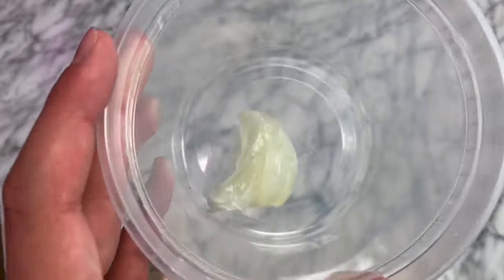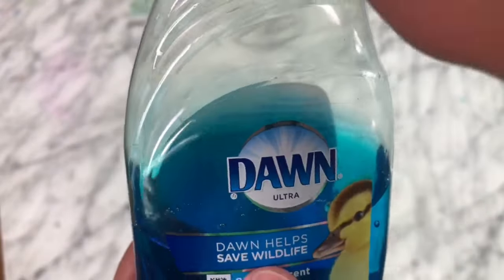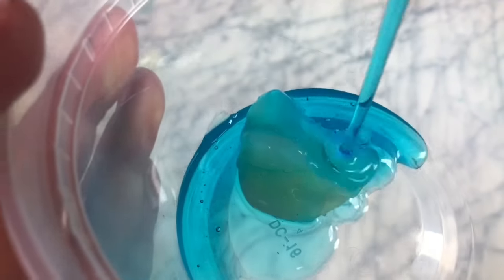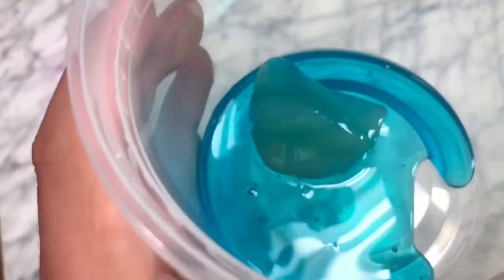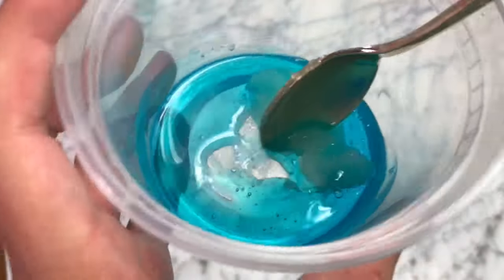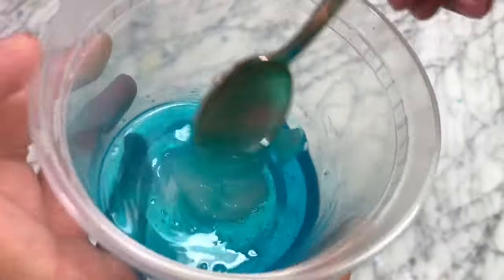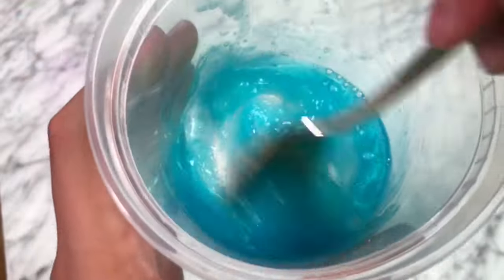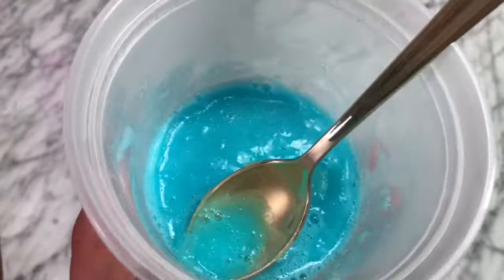Then I went in and added a bunch of the Dawn dish soap. What you need to do after you have added in your soap is mix the Vaseline in. It's a little bit hard to mix, but just keep mixing and it should mix in. It made little chunks and I could see it kind of thickening up, but I put it in the freezer for 30 minutes so it would thicken up even more.